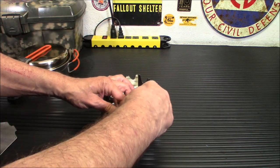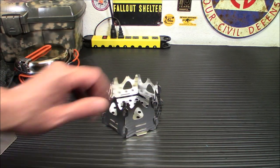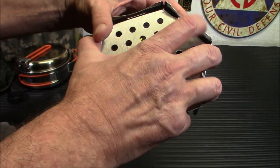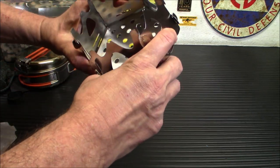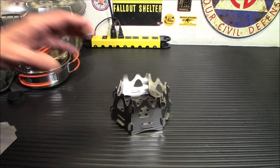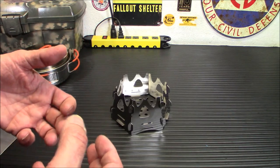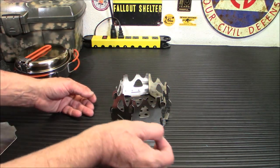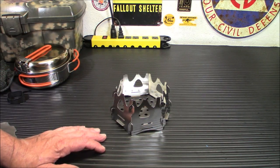Once that's all together, we're going to take it outside and burn it in. It just snapped in — put it together here. And there you go, so that's all in there, nice and sturdy, nice and tight. So let's take that outside and start up a fire. This is a twig stove — it's smaller — you're going to be using smaller pieces of wood. You have holes here where you can feed it from, or you can just put a piece of wood in there and let it burn. So let's set it up outside and give it a shot.